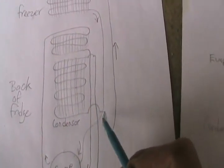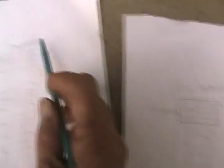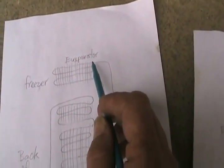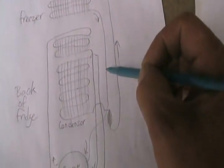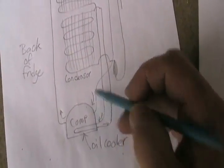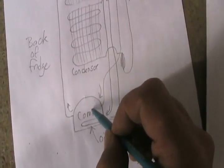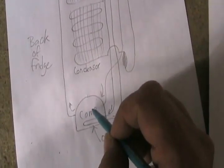Then the Freon comes out, goes through the filter dryer, goes up to the freezer, and gets into the larger-diameter tubes where the compressed gas has a chance to expand and go from liquid to gas — and that causes the cooling. It comes back down and goes into the larger tube at the input of the compressor, which floats all around inside the compressor, where the piston and suction mechanism sucks it in from inside and then compresses and pushes it out.